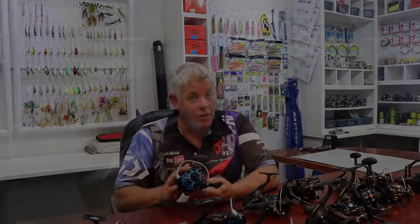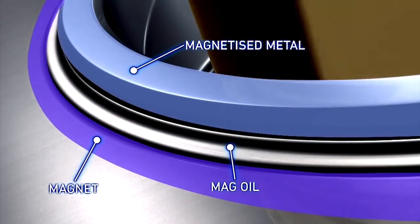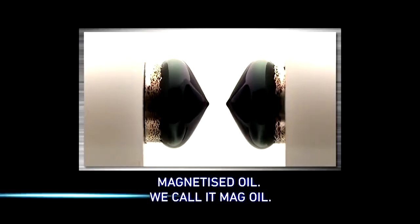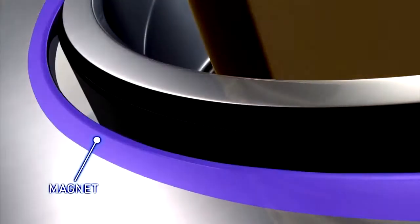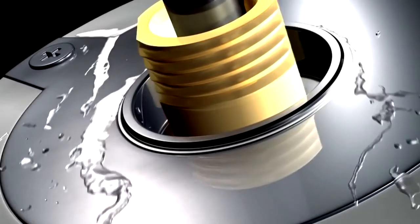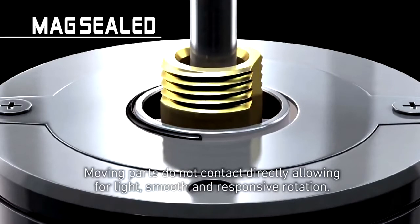Mag Seal is proprietary technology from Daiwa since 2010, which they use on fishing reels. It puts a whole new edge on fishing reels as we know it, allowing a reel to completely seal and keep out all debris, salt, and water — which has never been possible in the past. They use a space-age magnetic oil — they call it mag oil — which gets activated by any magnetic field created within this reel. On the shaft is where they apply this, so that no water, debris, or salt can enter the reel through the shaft.